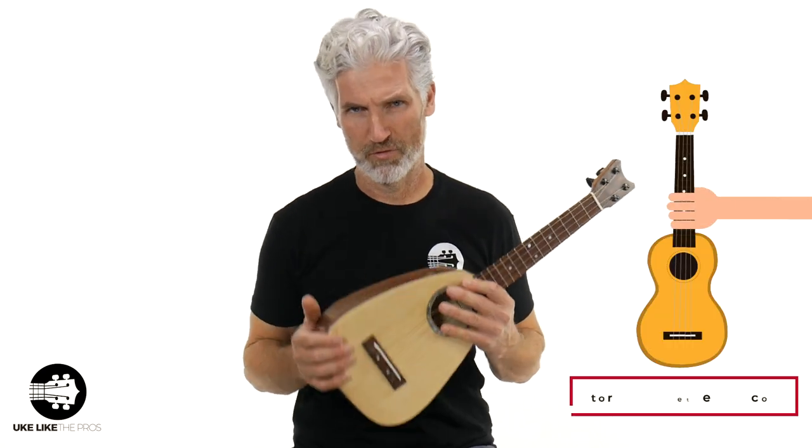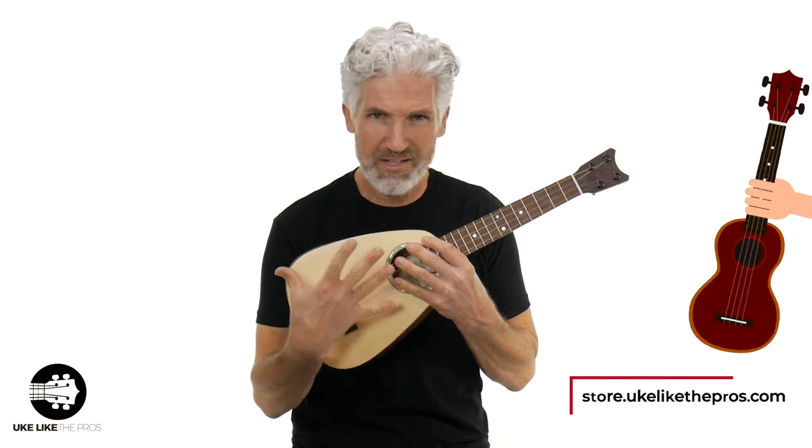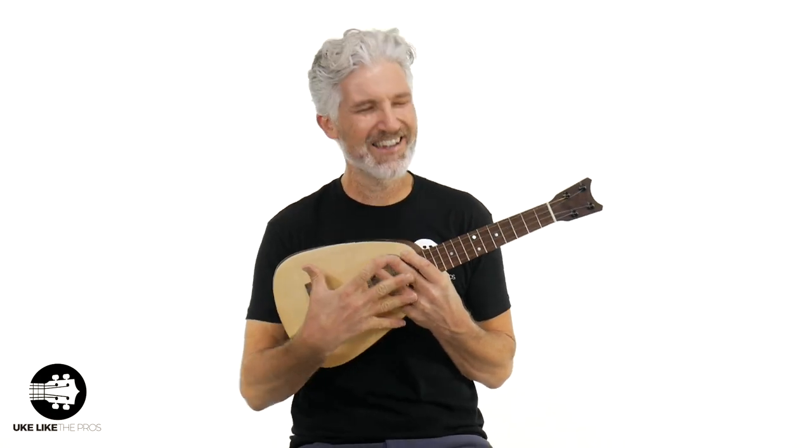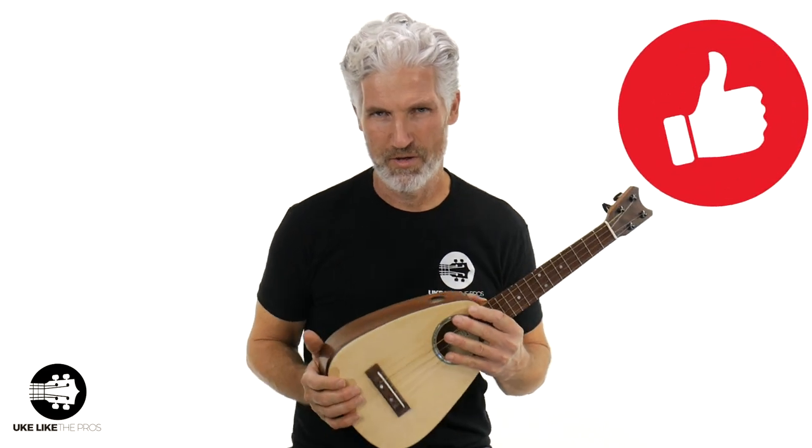Everything you see — and I brought the heat — the instruments I have laying around me right now are absolutely incredible. They're all stunning, but they're all available at store.ukulelespros.com. Whatever you like — the sound, the looks, anything I'm doing — make sure to leave a comment below, smash that like button, and share this video with your friends.